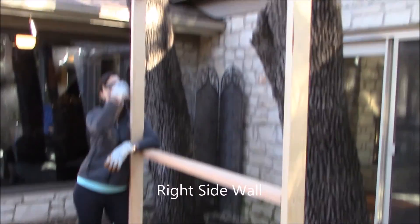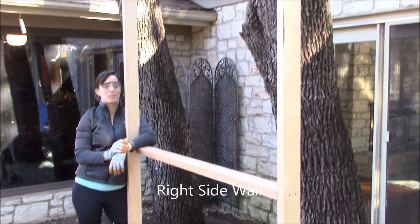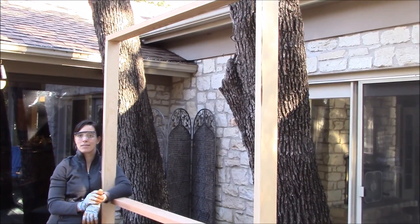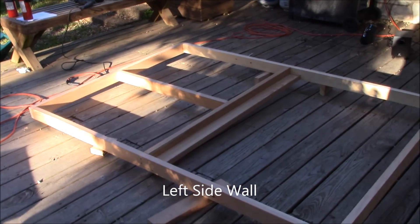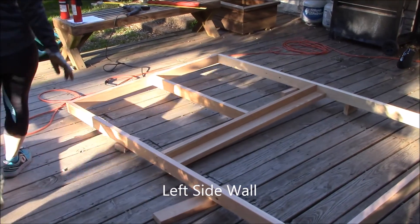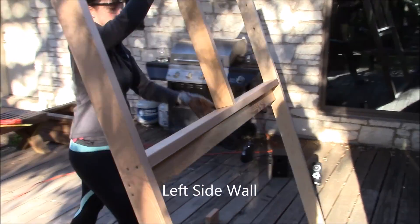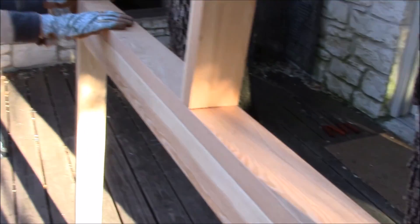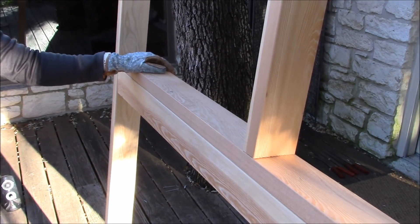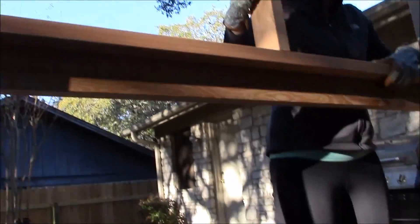We've got sidewall one done, and now we've got to finish the other sidewall. Here is the other side with Katie lifting it up. This particular crossmember right here is what's going to hold the big piece of wood where the chickens will be, so it's extra strong — it has an additional member right here. You can see from the side how it all kind of works together.